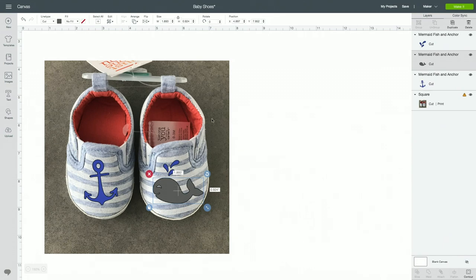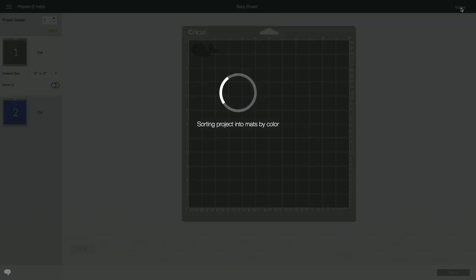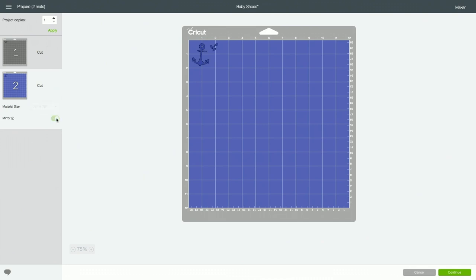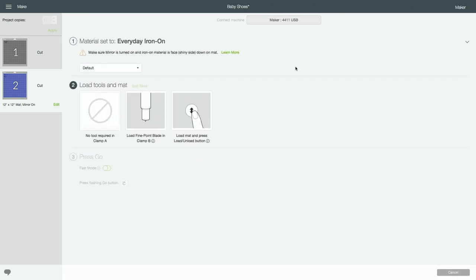Before you click make it, you will want to hide this layer and then click make it. Since we're cutting iron-on we will want to mirror both of our mats and then click continue. I'm using everyday iron-on so I'll choose that. If you are on an Explorer machine, just turn your dial to custom and then choose everyday iron-on or whatever iron-on you're using. It does remind you to make sure that your mirror is turned on and when you load your material, place that shiny side down on the mat.